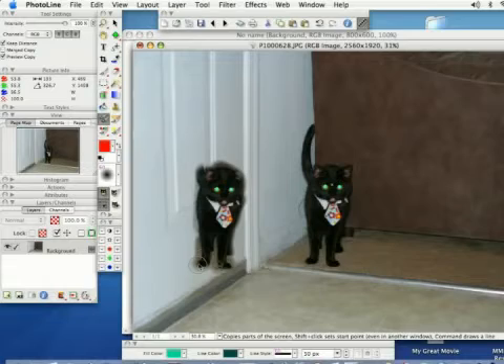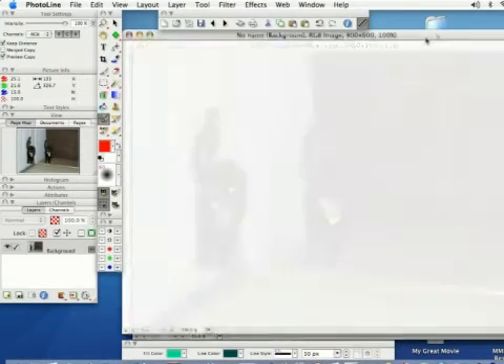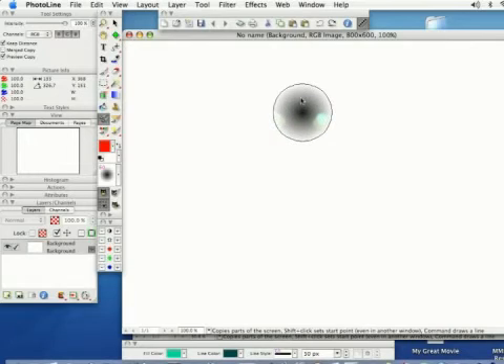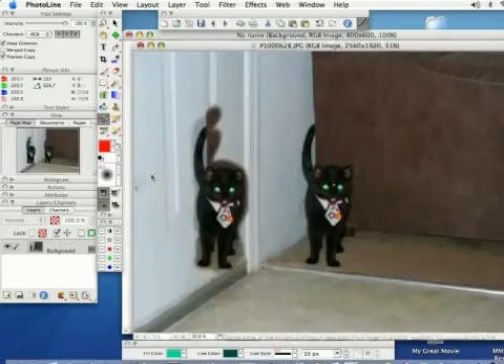In a lot of other programs this is called the clone tool, but it's very useful for creating copies so you don't have to come in and mask parts of your object. Also, if you Shift-select like we did earlier and open up a new project, you can carry this over into a new window as well.